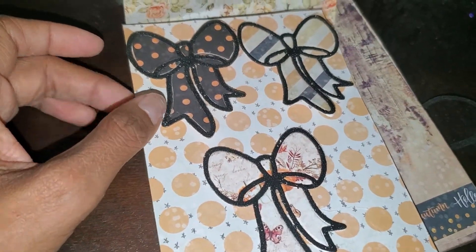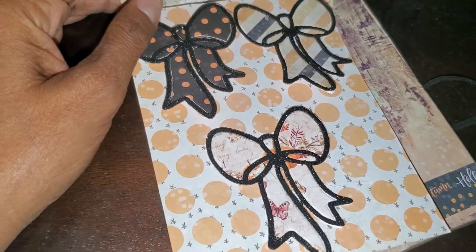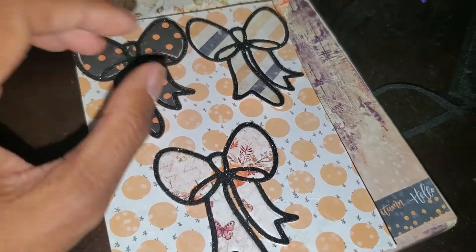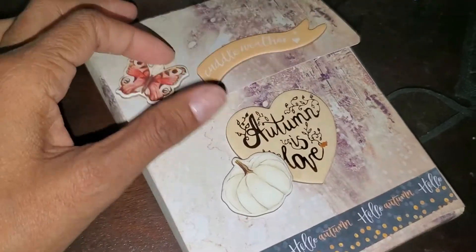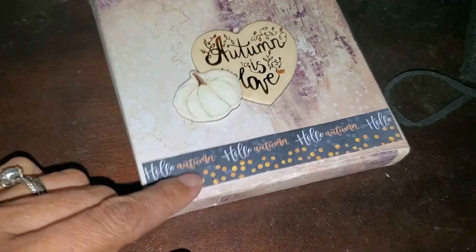I'm out of town visiting my family — it's my dad's one-year anniversary from his death, so that's why I don't have all my craft things with me. But I just wanted to show you guys this simple box that I made. It's a really simple card box.